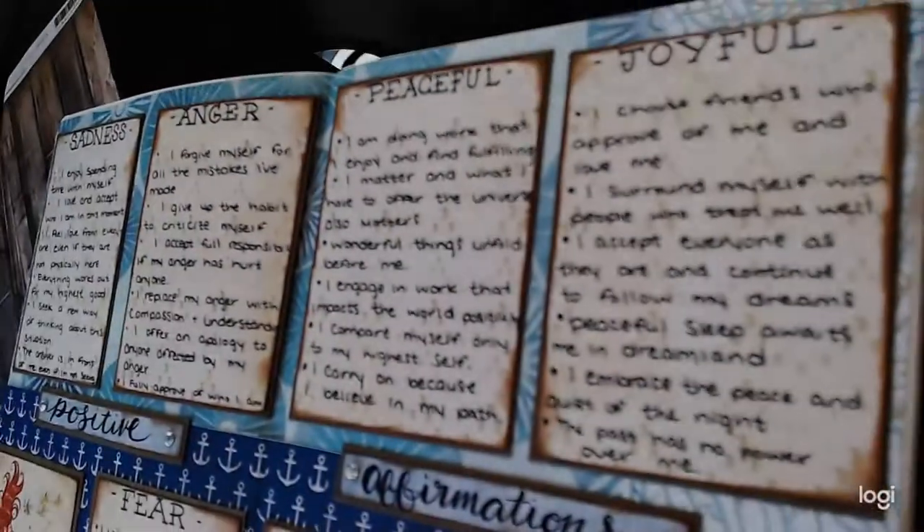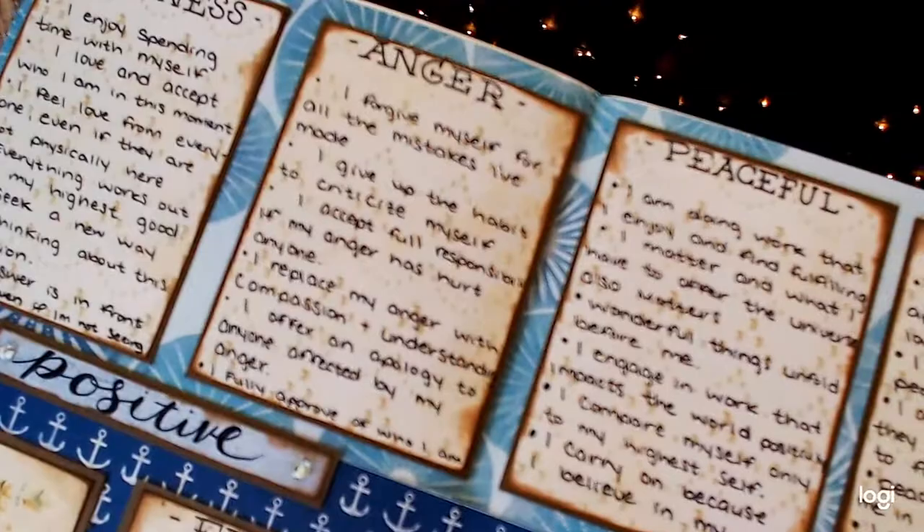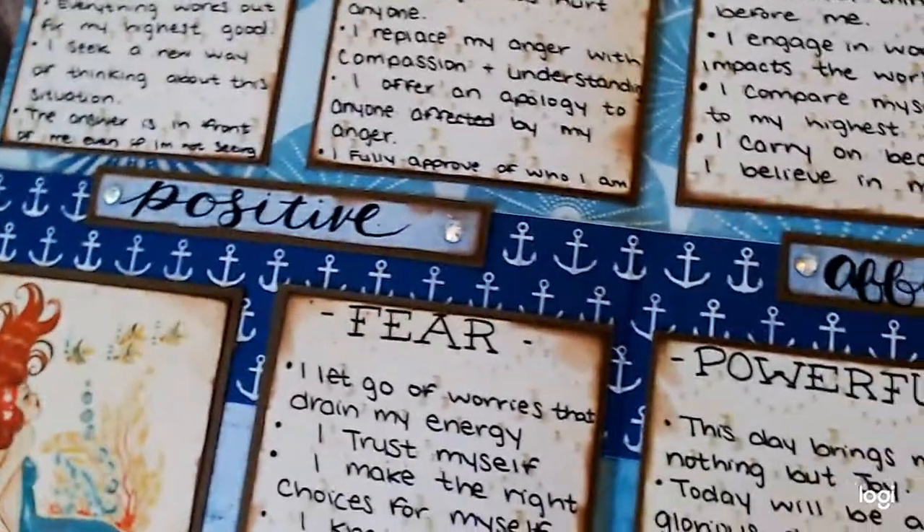If you clicked on this video, it was for one of two reasons. First reason being, you wanted some bullet journal inspiration. Second reason being, you wanted some positive affirmations. Whatever your reason, welcome!